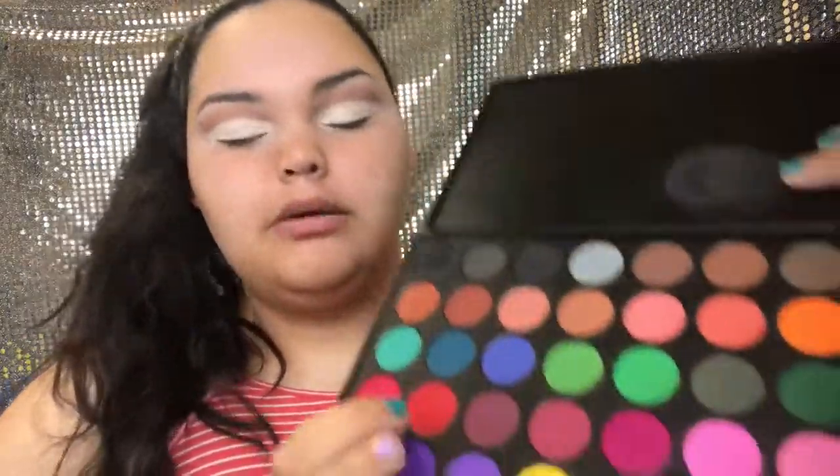Next, to start the flag colors, I'm going in with a red shade on the inner corner. I'm first taking a flat shader brush and applying it where I want it, then blending it out with a fluffy blending brush. It kind of looks pink on camera, so I'll keep building it up. I'm stopping it about a third of the way so the middle can be white and the outer part can be green — I want it to look like a really dark red.